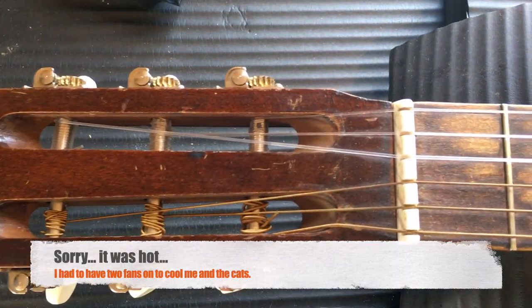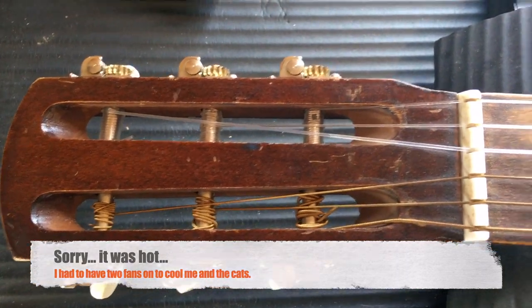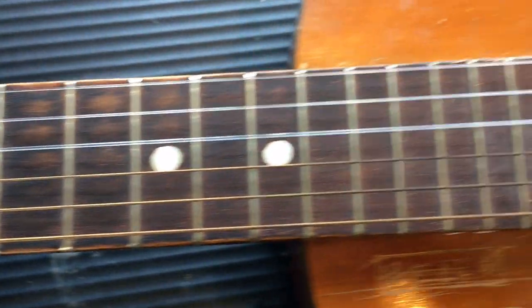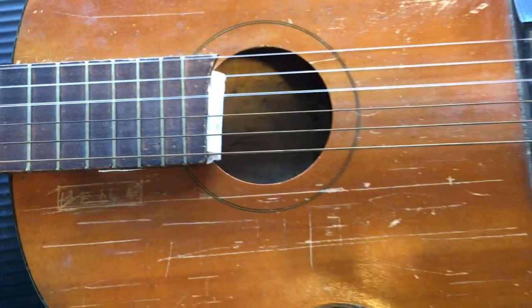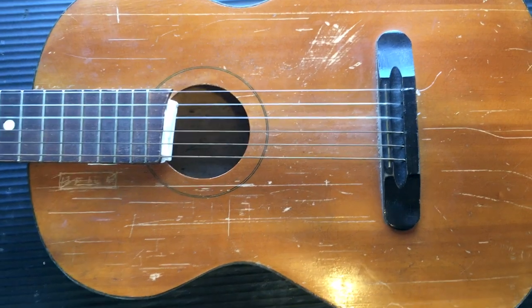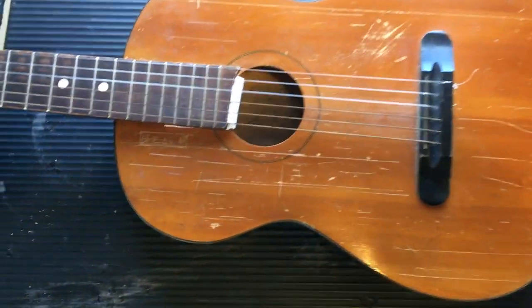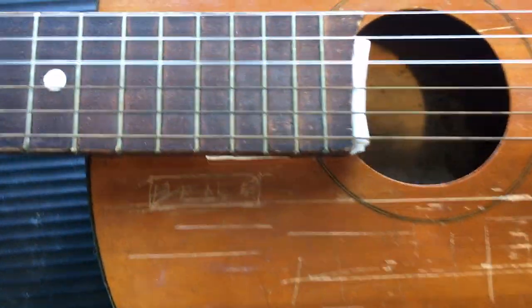Well, looky looky looky - we have a very old guitar and we don't know what make it is. It looks like - I don't actually think it's a half-size guitar, I think it's like a parlor guitar. An acoustic parlor guitar. It has a lot of damage - there's actually a split going down it.